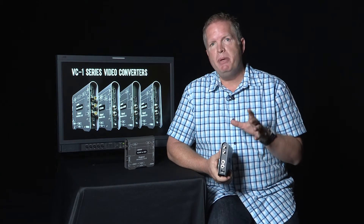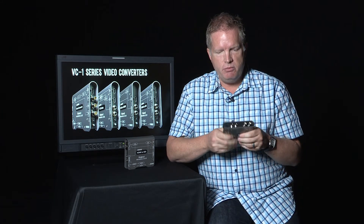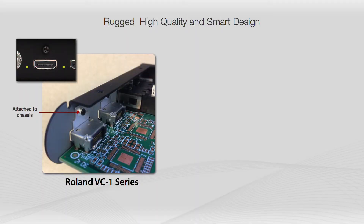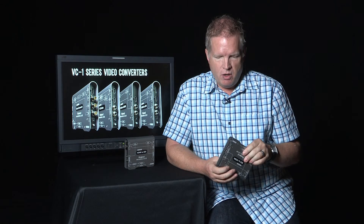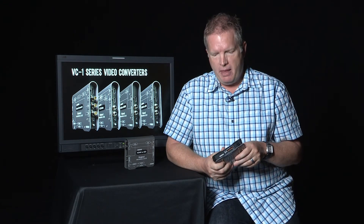Another point is the build quality. You see a 2mm aluminum construction — really solid and rugged. But more importantly, look at how the connectors are attached. We have screwed the connectors right to the chassis, bolted down here on the quarter-inch type inputs. Other solutions out there have the connector attached only to the solder points on the printed circuit board — plug things in and out enough times and that's going to fail. The heat dissipation also keeps it from getting too hot, which is another important factor.